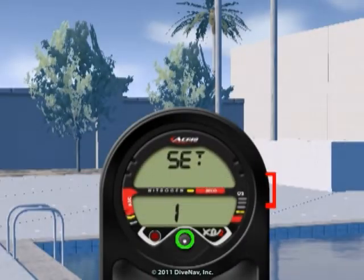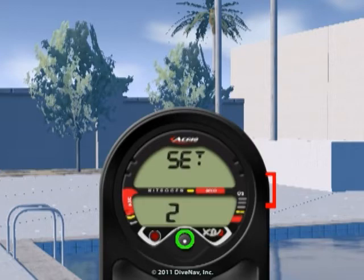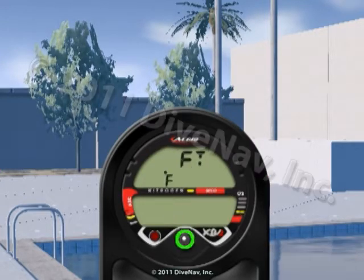Let's get started. First, we will give you an overview of the XR2. Then, we will cover its features, and we will explain how to read the various displays and how to navigate the various screens using its buttons.